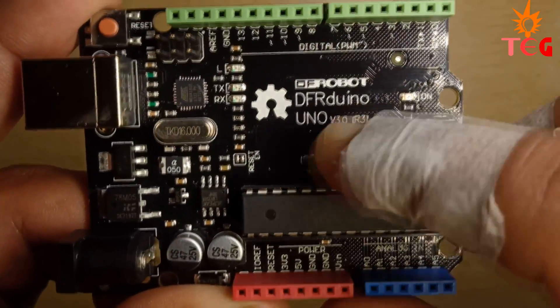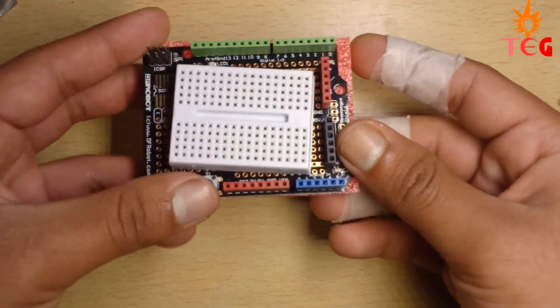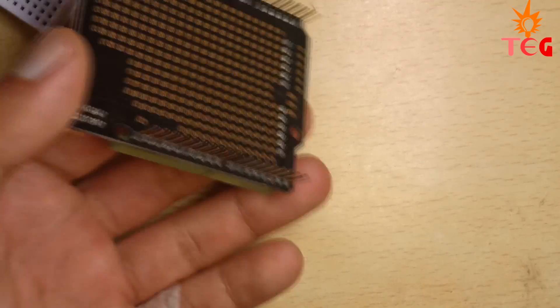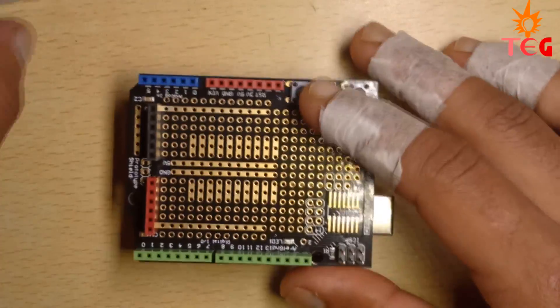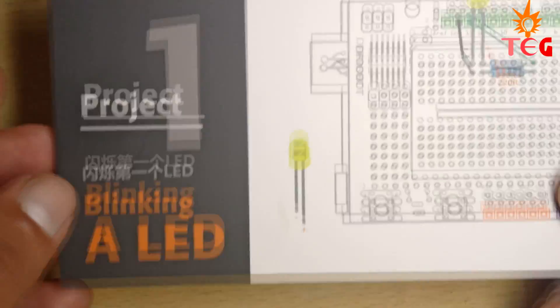This is the prototype shield for Arduino Uno, along with a small-sized breadboard. The prototype shield is placed over the Arduino to make your work easy, as it has multiple 5-volt and ground pins. Just place it over the Arduino Uno, then place this breadboard over the prototype shield, and you are good to go as instructed on each project card.